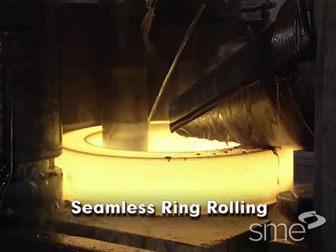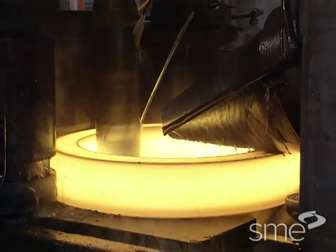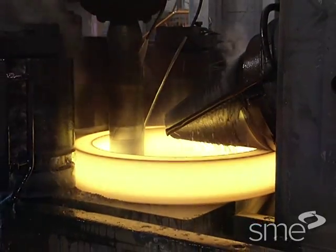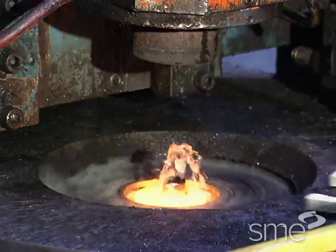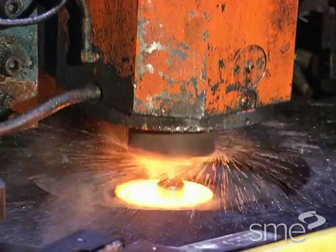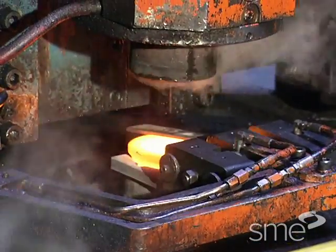Seamless ring rolling is the circumferential expansion and cross-section reduction of a centrally pierced disc-shaped workpiece on a ring rolling machine. A variety of cross-sectional profiles can be produced, such as square, rectangular, and sections with interior and exterior contours.